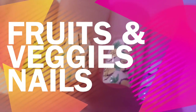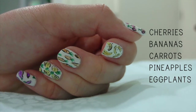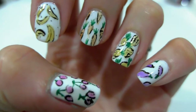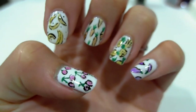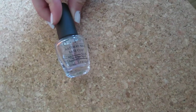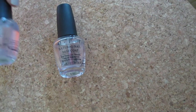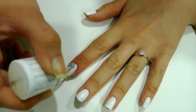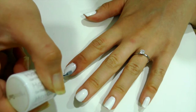Hi guys! I'm back with a nail tutorial for you. Here's a summery set full of a harvest of fruits and vegetables with watercolor effects using the OPI Sheer Tints. As usual, apply your favorite base coat first and top coat when you're done. Let's apply two coats of white on all of your nails first.